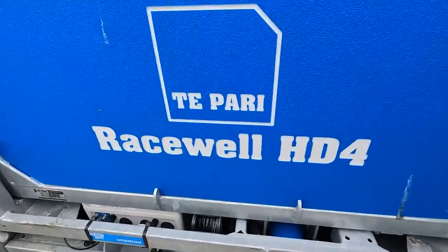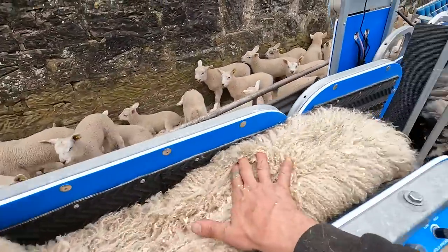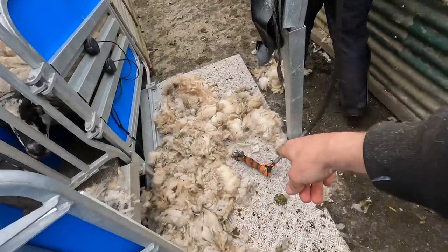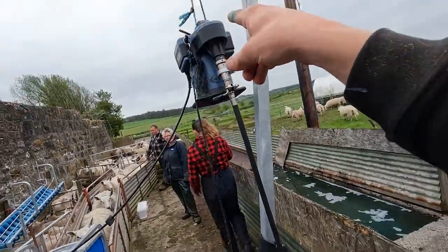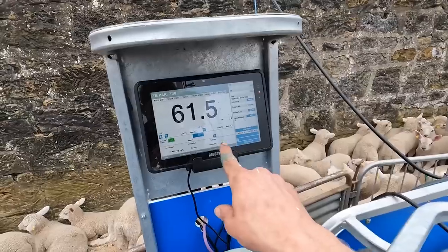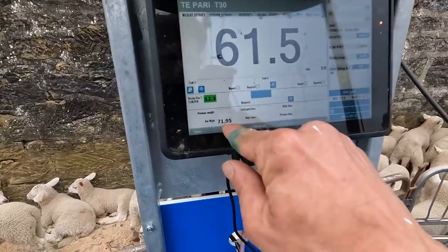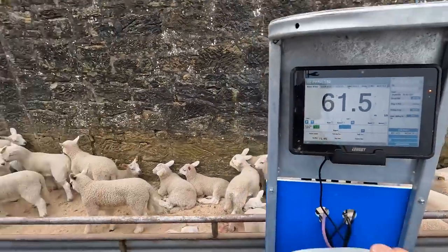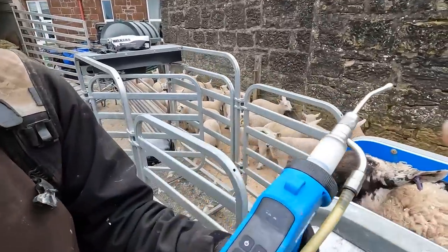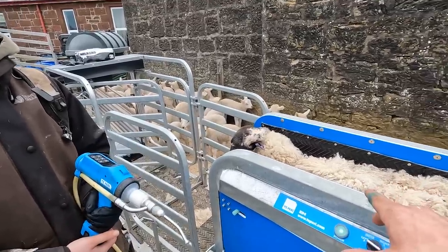So we have this bad boy on the go again - the Racewell HD4 auto clamp. Jobs we're doing today: machine rigged up because I left our battery shears out in the rain and they got wrecked. We've done 19 already while this was charging. 71 kilos is the average weight. We are dosing them with an adult fluke drench - just a white wormer, 1.5 times - to kill adult fluke. That's why we're dosing the ewes today.